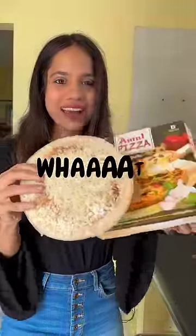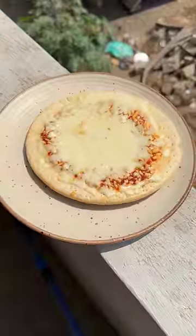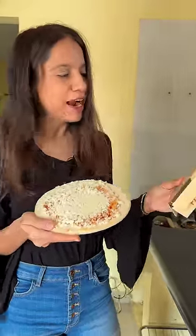They ask you how you are and you just have to say that you're fine when you're not really fine. What? This is really mean — where is the olives? Where is the capsicum? Sabji, you have no idea. Our heart is very big. If it tastes good, we will forgive everyone.